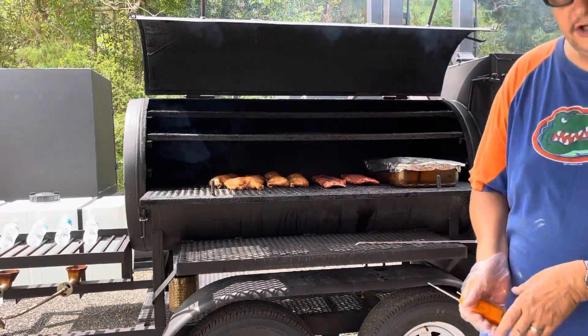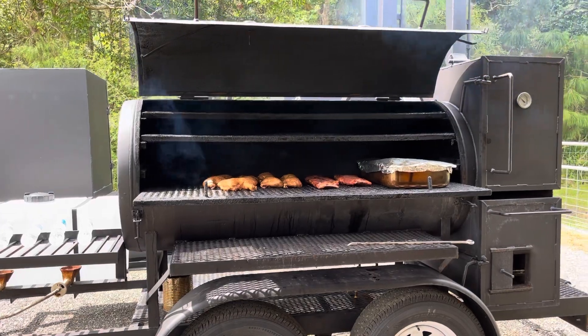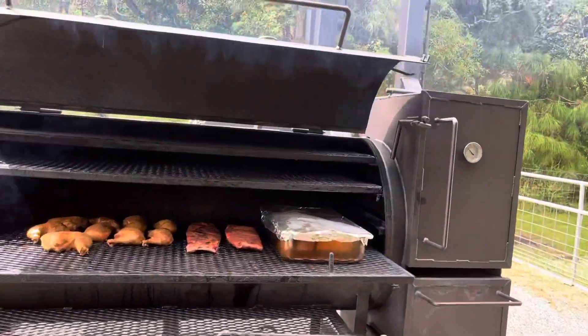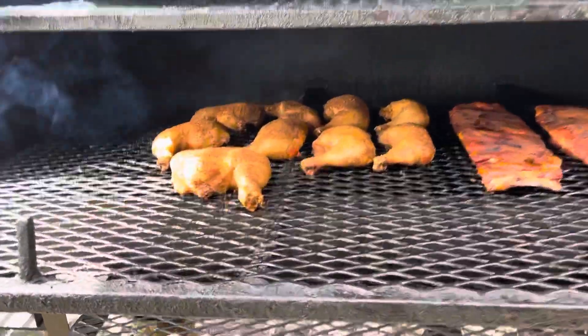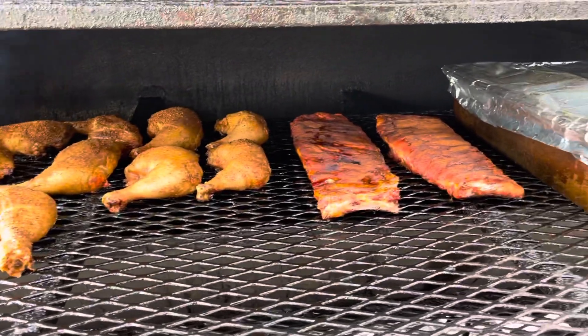Y'all see that chicken? We're going to get you a little closer. Look at that chicken — great color on the chicken. Great color, and the ribs are looking good too.